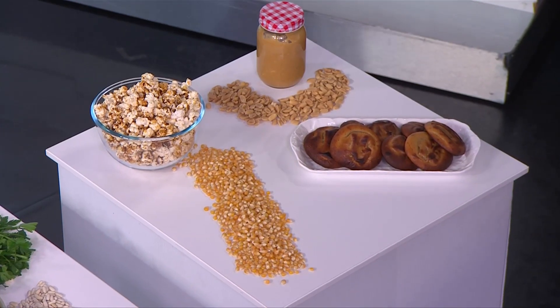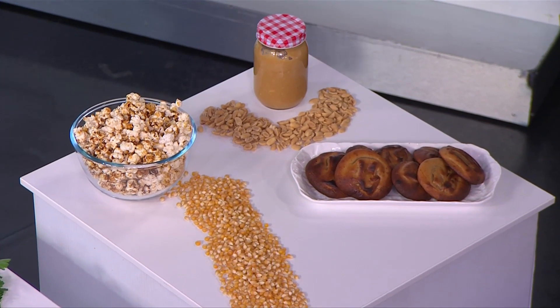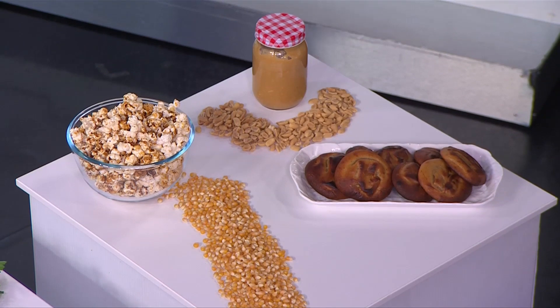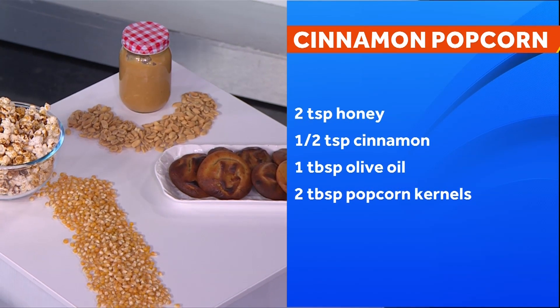For something sweet, why not try making popcorn yourself? Popcorn is a whole grain — it's a kernel that's linked to lowering blood pressure and cholesterol. I've done mine with some cinnamon, which is wonderful for the ageing brain, along with some honey and some olive oil. Cook that off really easily.